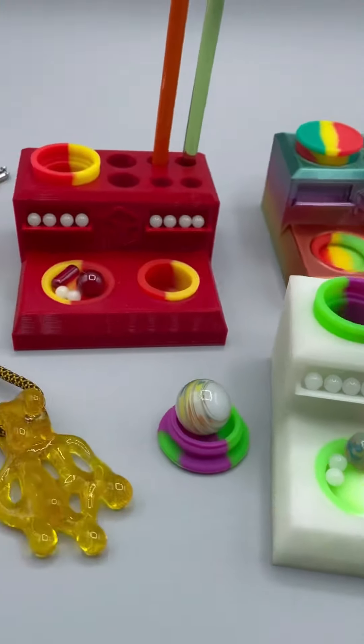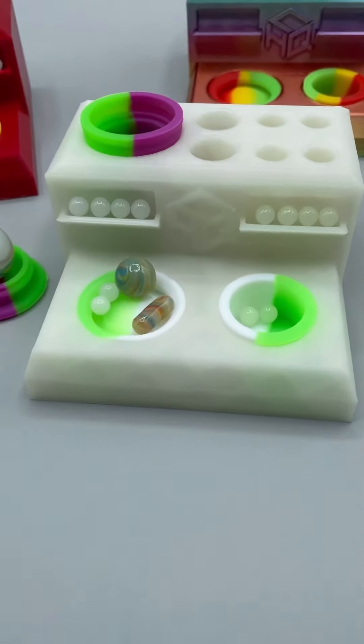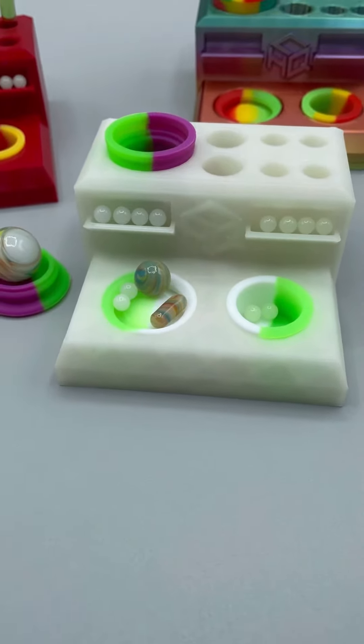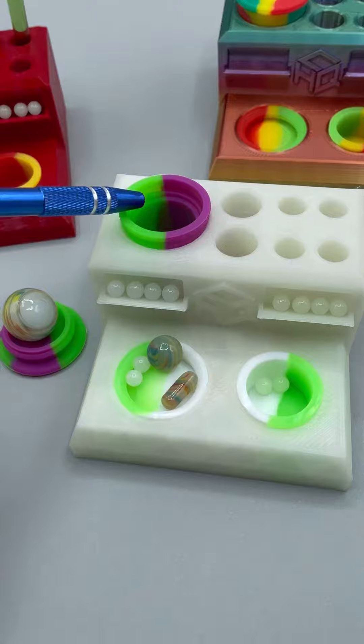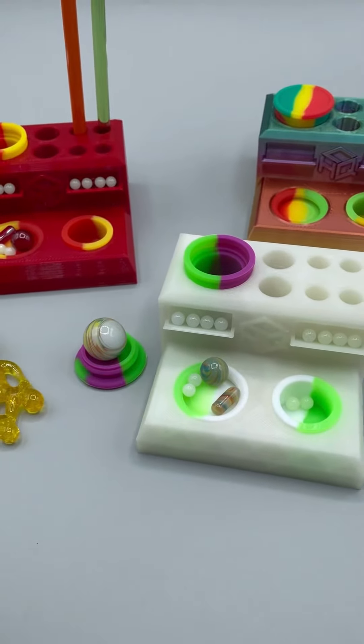This is a 3D printed product I designed called the Terp Pearl Station. This product features two silicone dishes that can be used to cool down warm or hot Terp Pearls. It has a silicone line cap holder that can be used to hold onto caps, and the lid can be used for marbles.